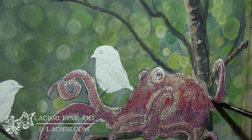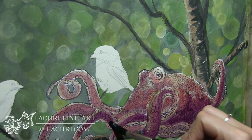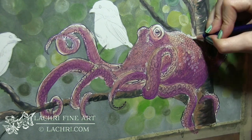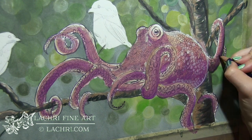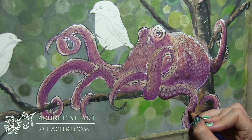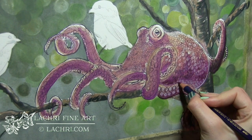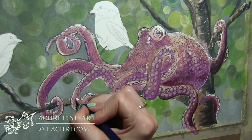Once that dried completely — and it's important to dry it, otherwise I just smudge all the detail — I can glaze other colors on top. You can glaze and add additional colors as much as you want; there is no limit. The paper won't stop taking color. I'm now using the pencil for smaller details — I can apply it directly to the paper and blend it out with water using a clean brush.